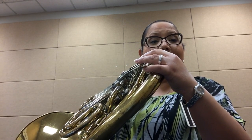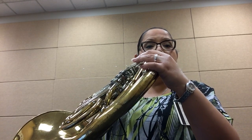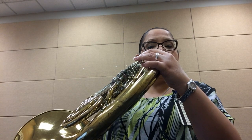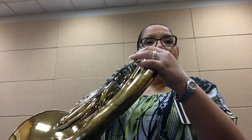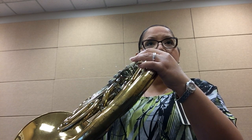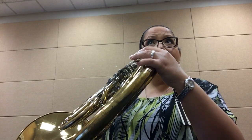Repeat the line, ready, and... Two, three, four. Two, three, four.